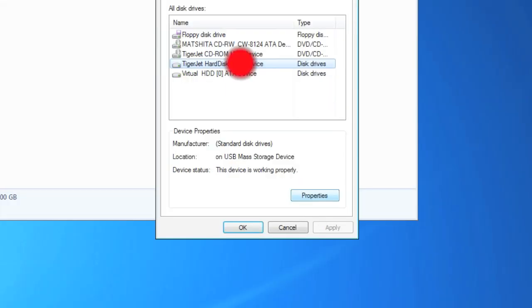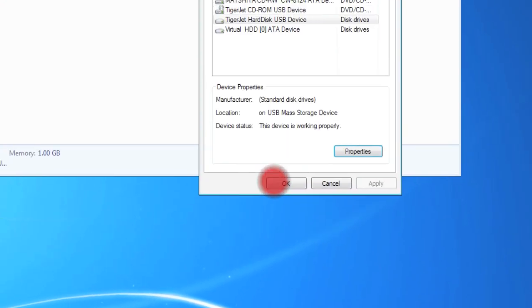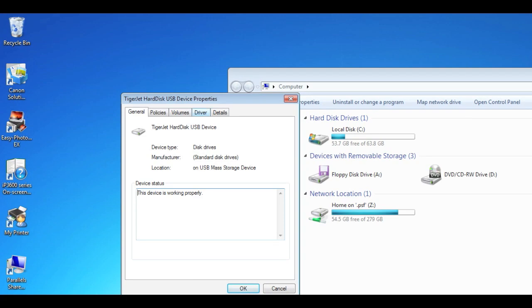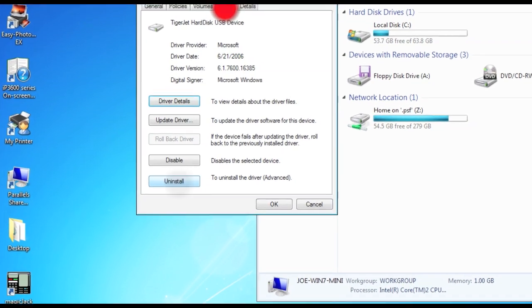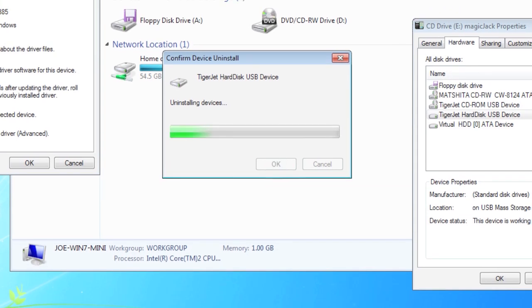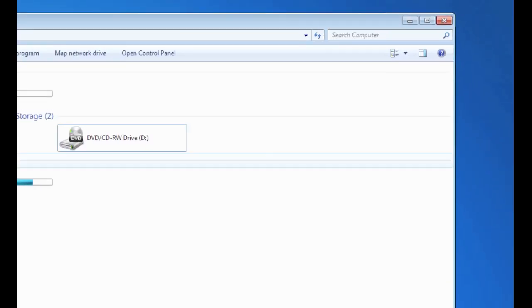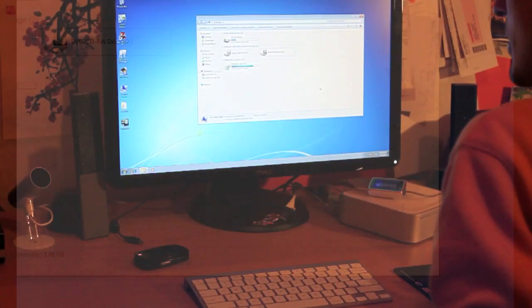We're going to do the same thing for the hard disk USB device by TigerJet. Click Driver, Uninstall, and OK. You can see that it's now disappeared from My Computer, but it is still plugged in.